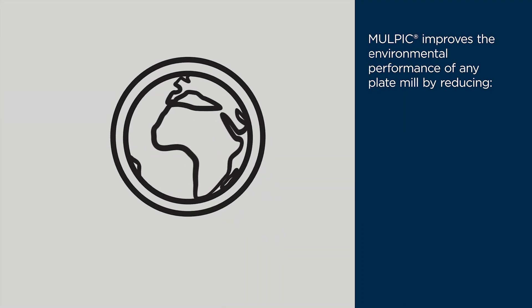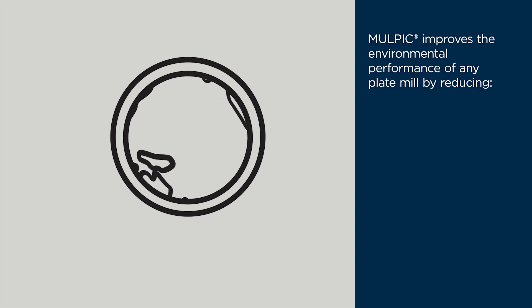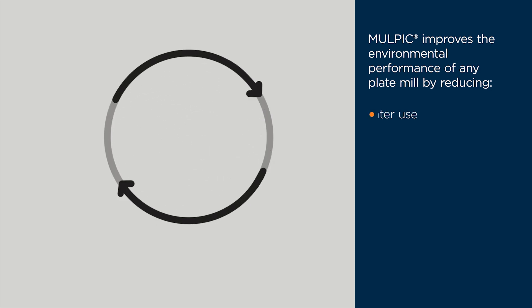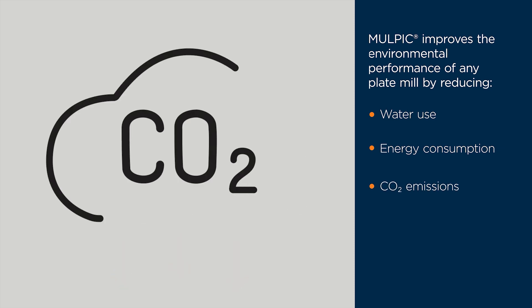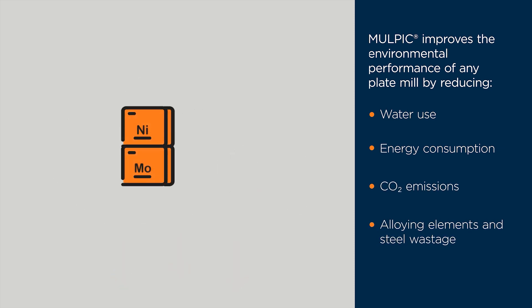Proven in rolling mills worldwide, MULPIC improves the environmental performance of plate production by reducing water use, energy consumption, CO2 emissions, alloying elements, and steel wastage.